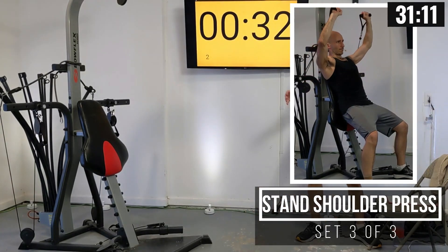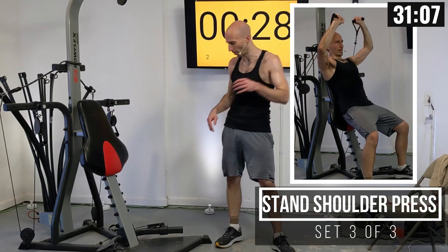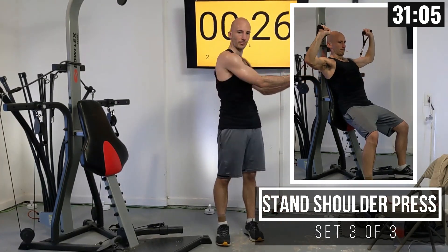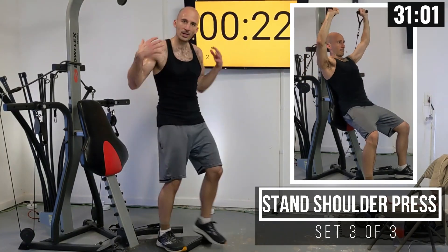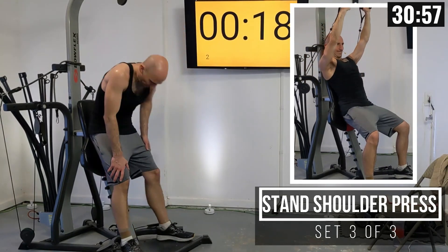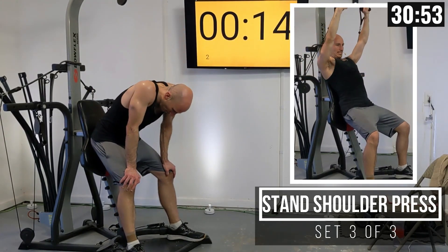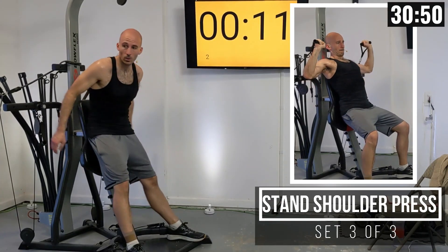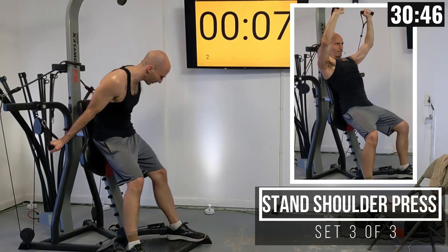We're going to have some ab work coming up after this. We'll be grabbing the seat in just a moment, hooking it up, and then doing some torso twists — so our arms and shoulders get to recover a bit. But first we have this final set of shoulder press coming right up.